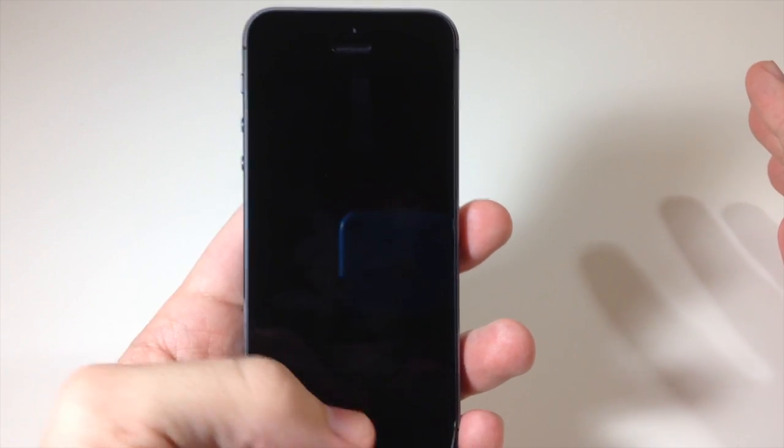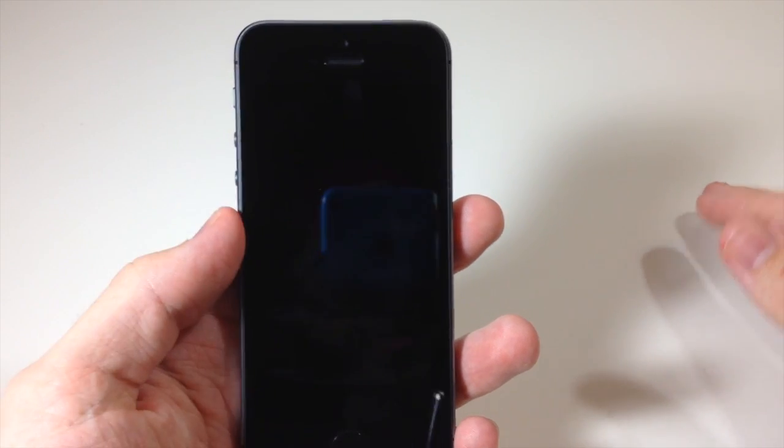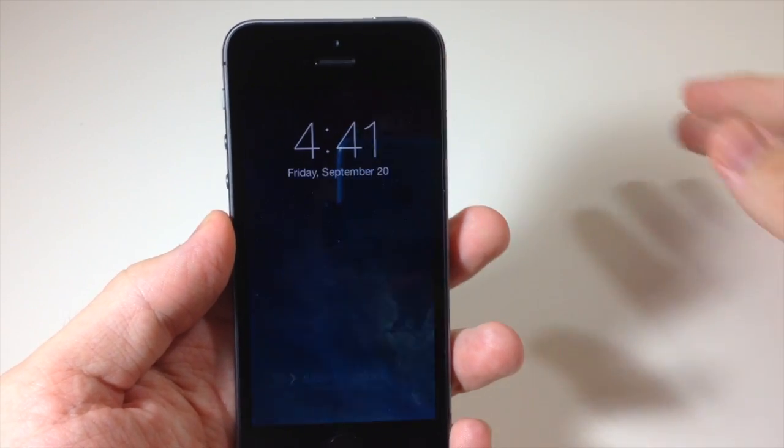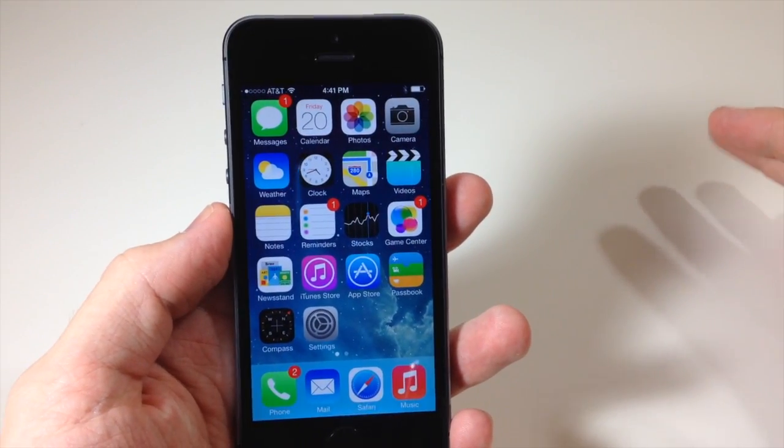Now it's not going to work when it's asleep. So you can see here if I put my thumb on the home button it's not going to do anything — it does have to be awake. So now it's awake and I can just place my thumb on the home button and it's going to recognize that.